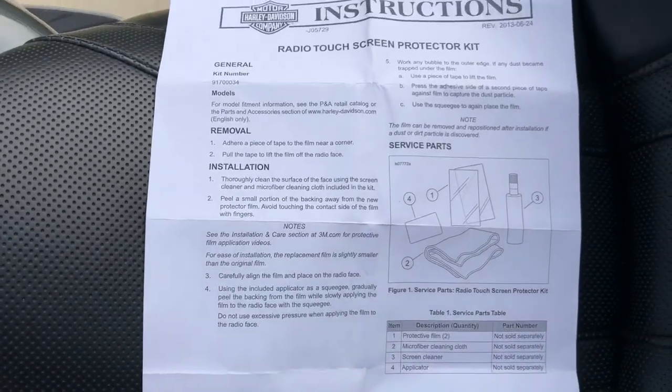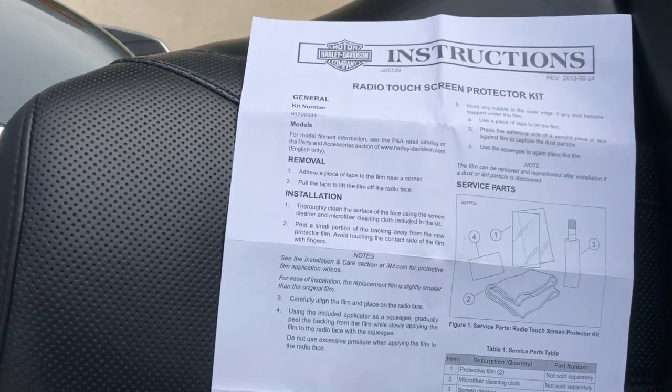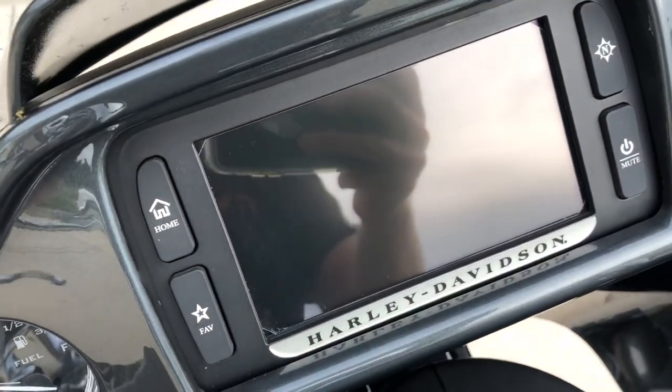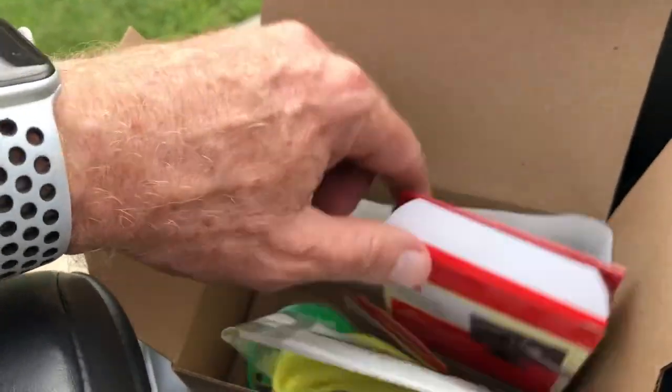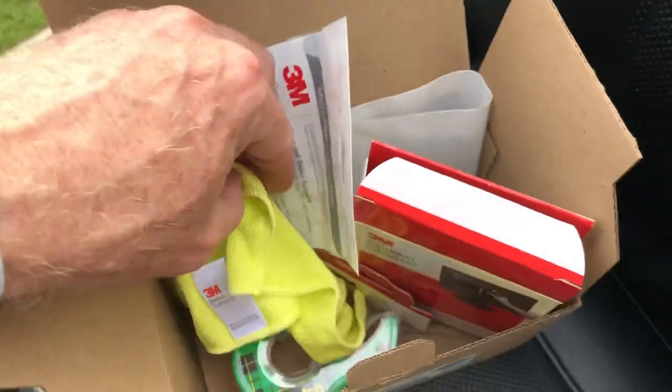Here are the instructions — pretty simple to do. My problem was that I could not figure out how to get this screen off. Let me show you what it looks like so you have an idea — the one that was installed on mine. I'm going to walk over here because I forgot to bring it over.